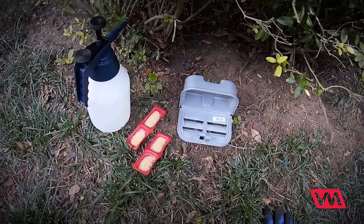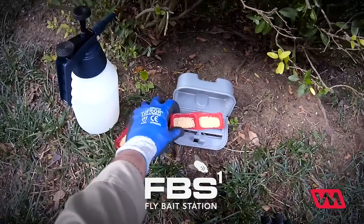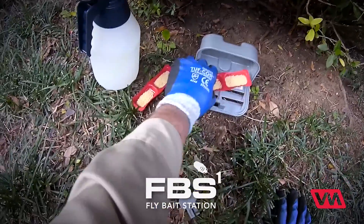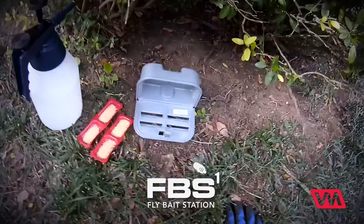Let's take a look at the versatility of the FBS station from VM Products. Normally we'll go ahead and take the fly bait and put the trays inside on the little supports. Normally two trays are what we put in each station, as you see here.